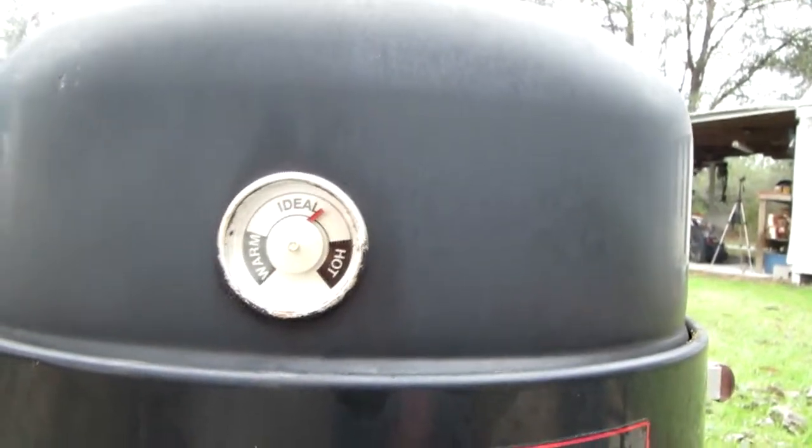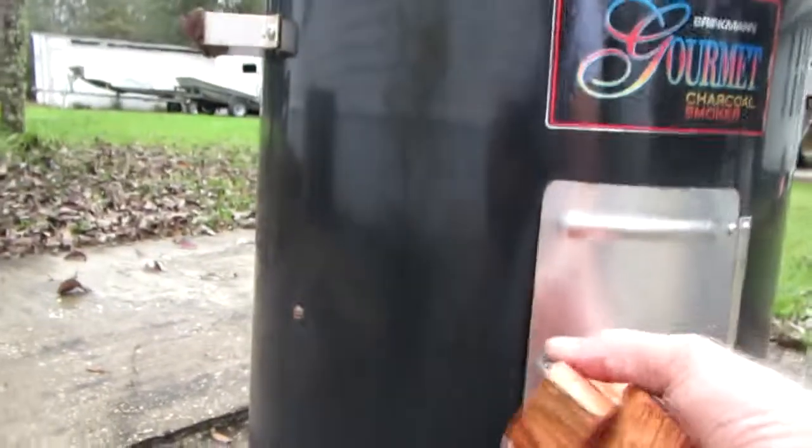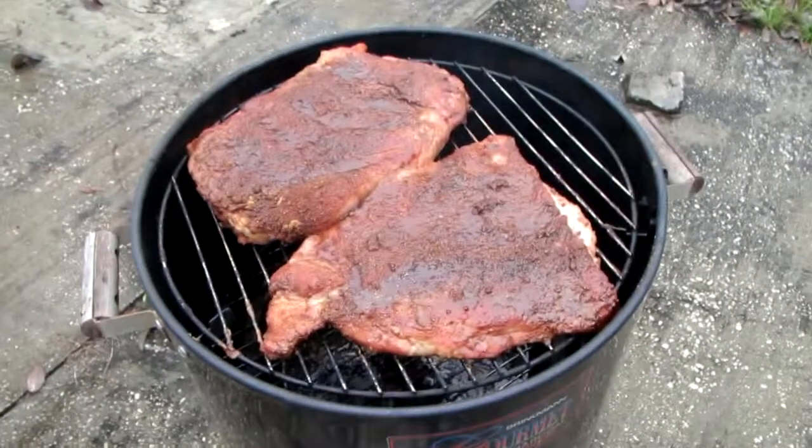It could take about five hours to cook them. Keep an eye on it — they usually stay moist with that water. If they start looking too dry, get a spray bottle and spray with water or apple juice to keep them sweet. They'll come out delicious.